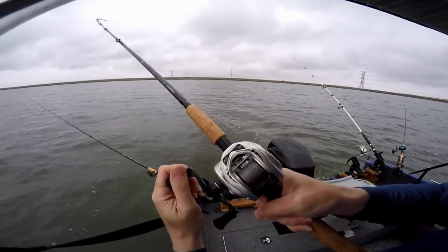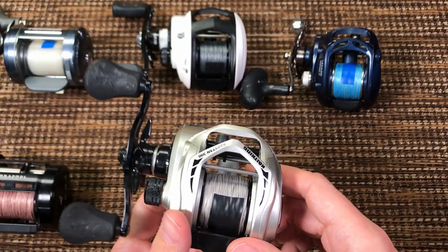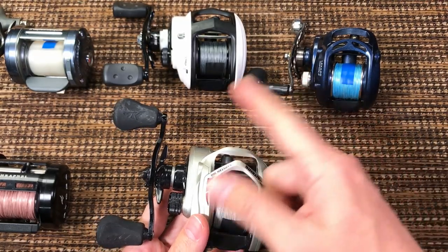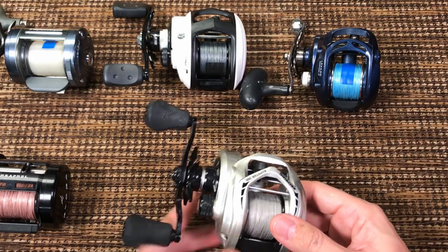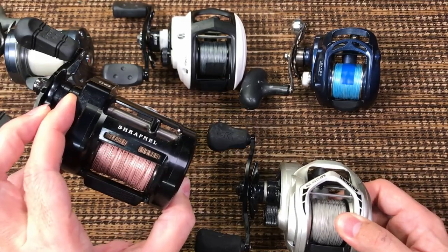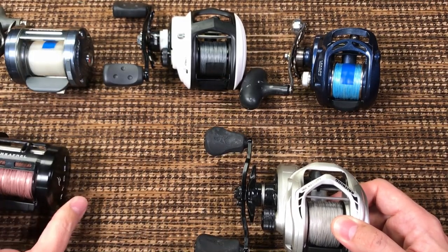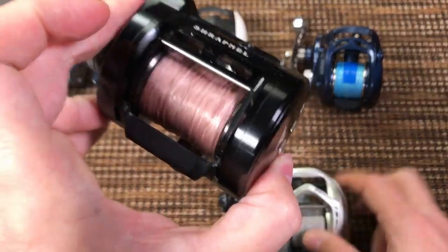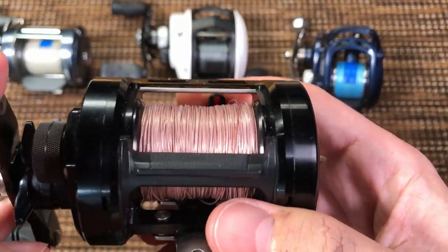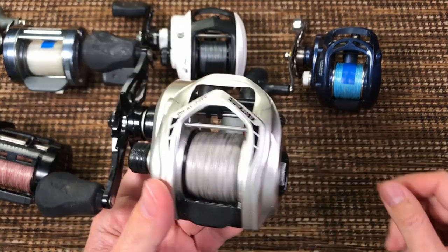It casts great — I think it's the best caster of all of these. I think this reel casts better than the Ryoga Shrapnel. It really does. The Shrapnel doesn't have good line lay. Casting is really good.